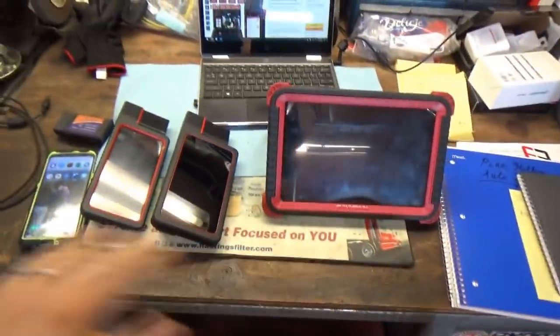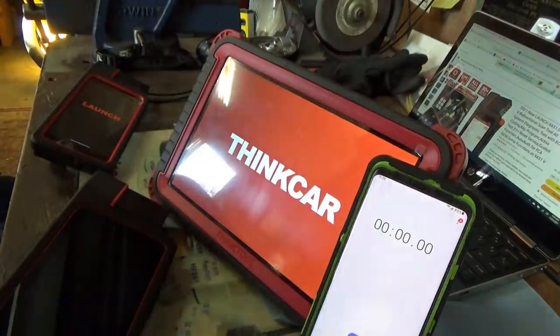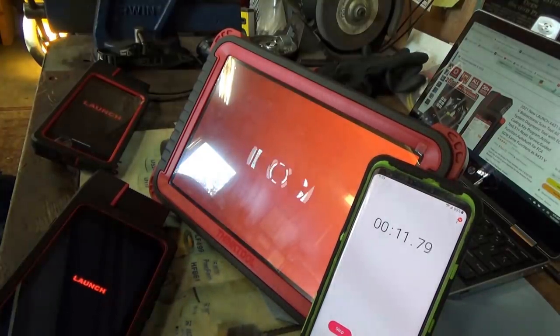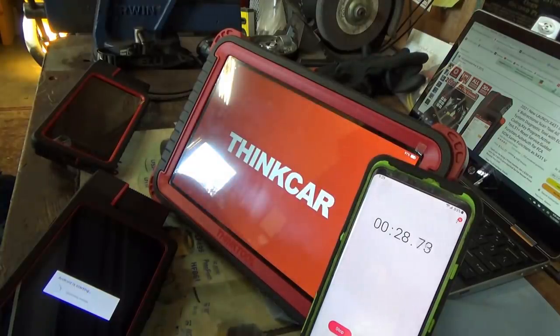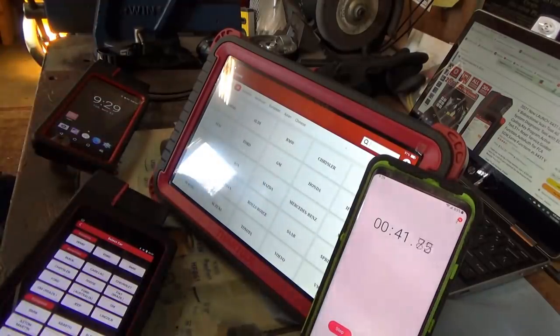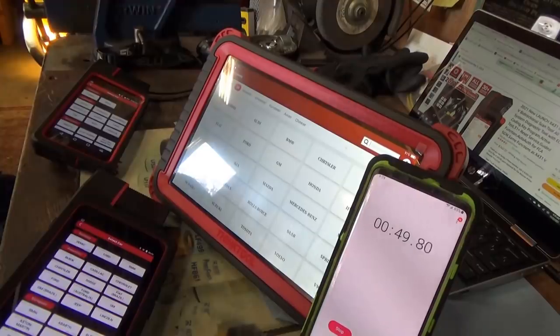Let's turn them on at the same time and see how fast they boot up. Let's press the power buttons on all these devices, start our stopwatch — they're all going. It shouldn't take more than maybe 20 seconds or so. The Android app is starting. We'll go right into the Diagon, right into Diagnosis. So you're ready, and the Diagon 4 is a little bit behind but not much. So under a minute you're ready to go.